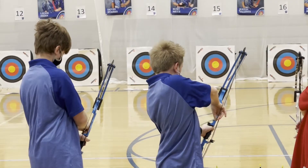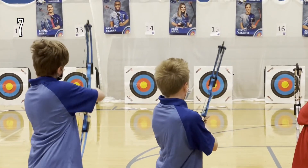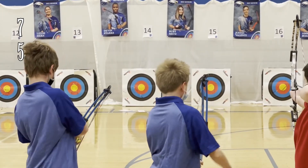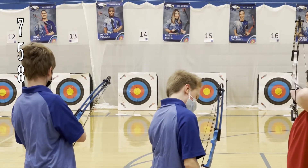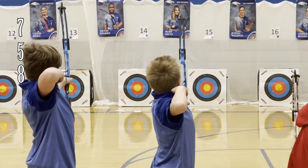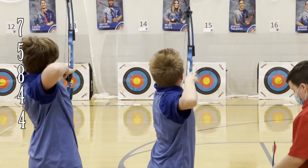Now on to the second round down at 15 meters. First shot is away and it is a seven. Second shot, it is a five. Third shot is away, it is an eight — just missed that nine ring. Fourth shot, it is a four. That last shot is also a four.